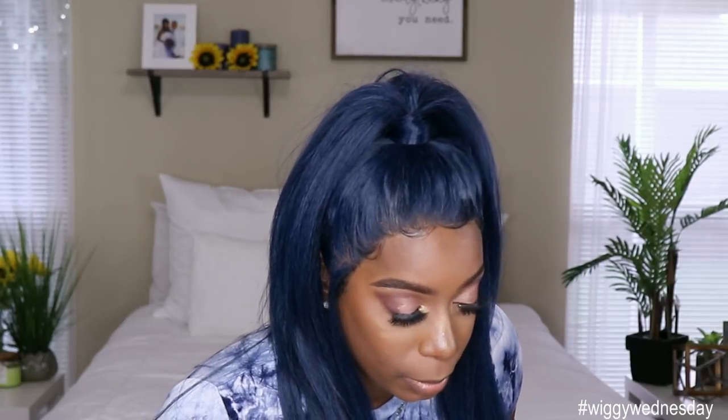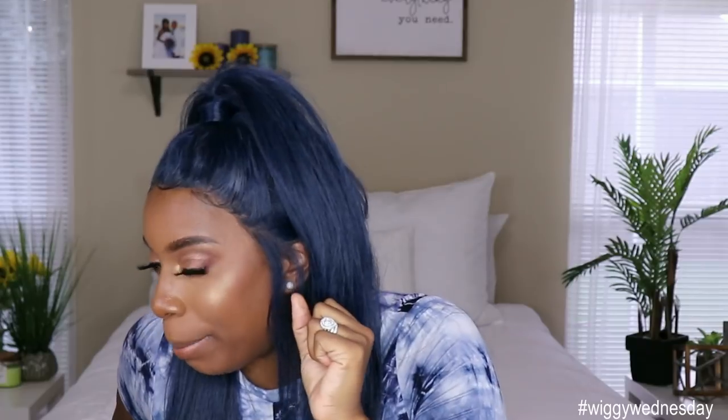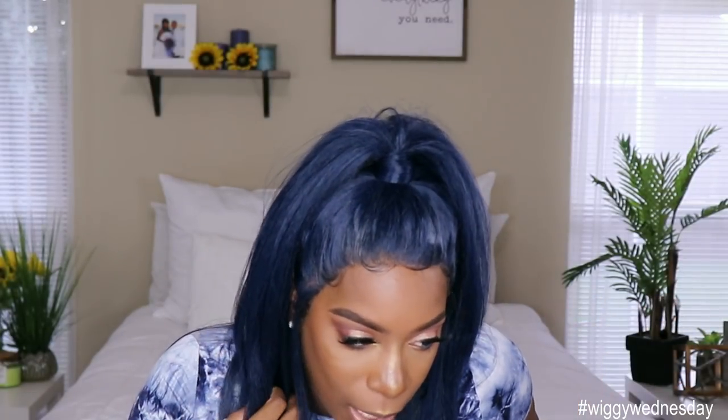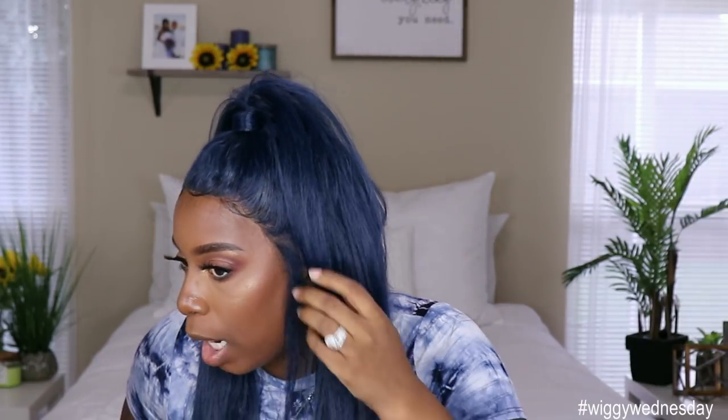Let me come up so y'all can see this hairline. I didn't put any powder in the hairline because I wanted to see how it blended down without it, and I think it blended down really well. Could I use a little bit of powder? Maybe. When I do my update in a month — because I will be doing an update on this hair — I may add some powder, but right now how it looks, I don't need any. I didn't go in and glue heavy on my side so it may lift up a little bit, but don't worry about that.